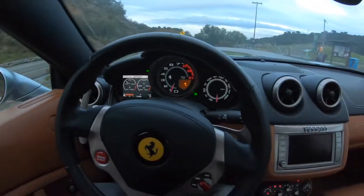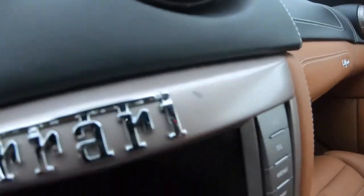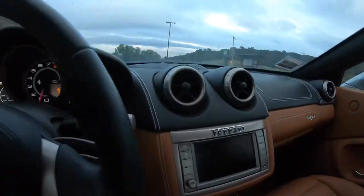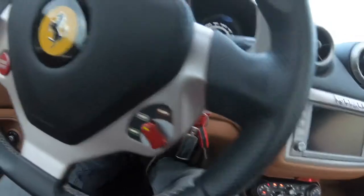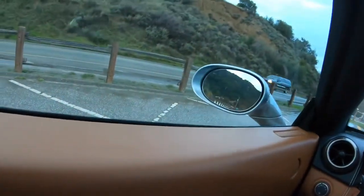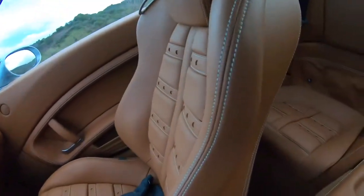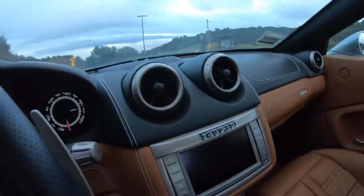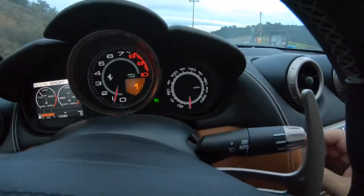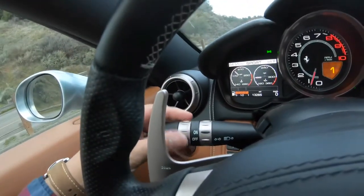Now that everything's warmed up, I wanted to point out a couple of other things I forgot. There's a little chip right here — other than that the interior is in pretty good shape. The steering wheel is clean. Pretty much every surface in this car is leather, so when you clean it use a leather cleaner. Windshield wipers are standard sensitivity and the squirt is on the side. Cruise control is on this stalk along with the blinkers.